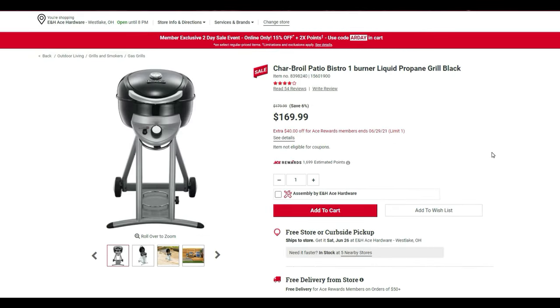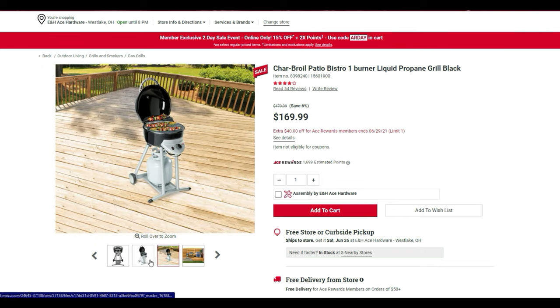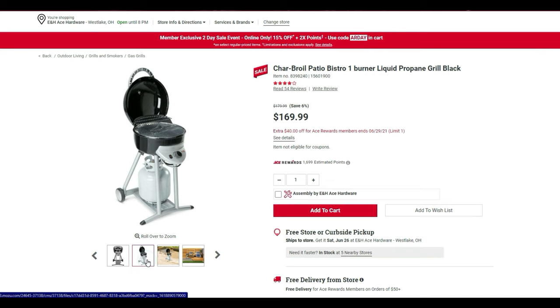The grass catcher gives you an extra 15% off code. There's also a small single-burner grill — great if you have a camper, RV, or a rental without much space. It holds the propane tank underneath and is normally $170, with $40 off making it $130. It's the Char-Broil Bistro one-burner liquid propane gas grill.